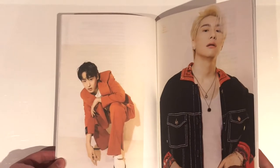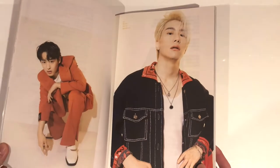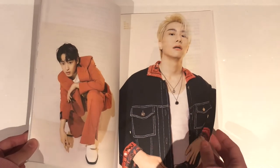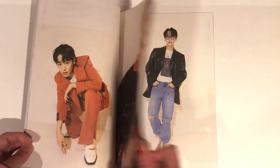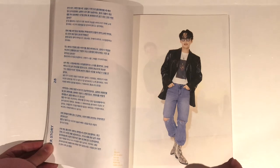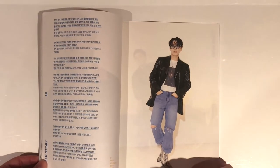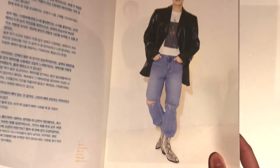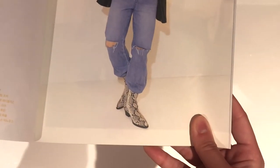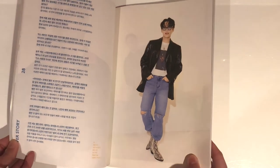And then we have Byungchan here, Seungshik here — interesting angle for the photo. I've actually been thinking recently whether my bias is Seungshik or Sejin, because I've been really liking Sejin for the past couple of months. Chan again — ooh, I like his shoes. Snake skin, or maybe faux snake skin shoes.